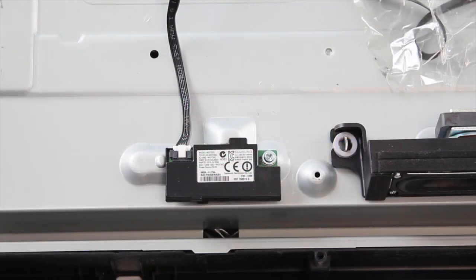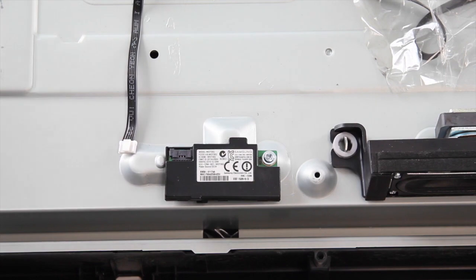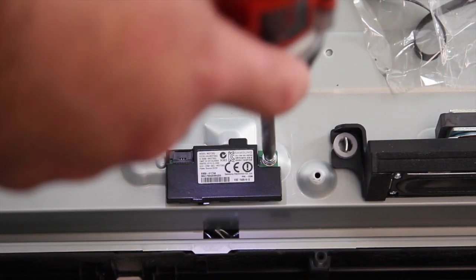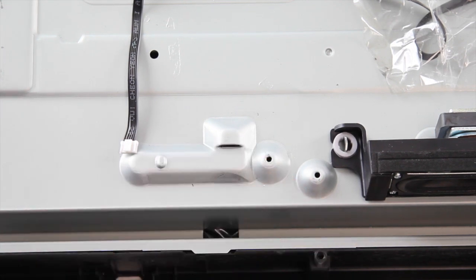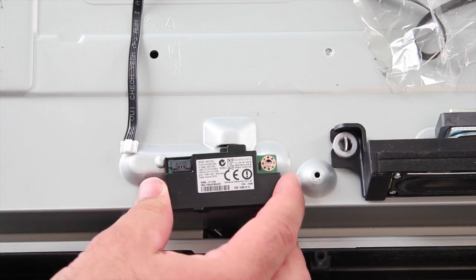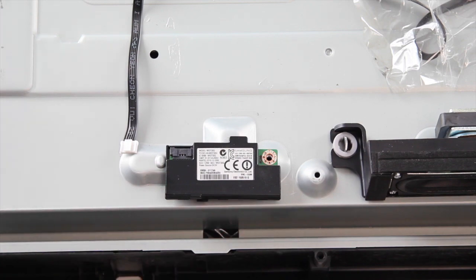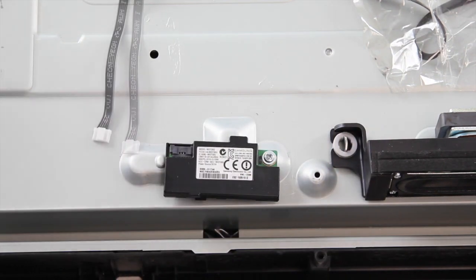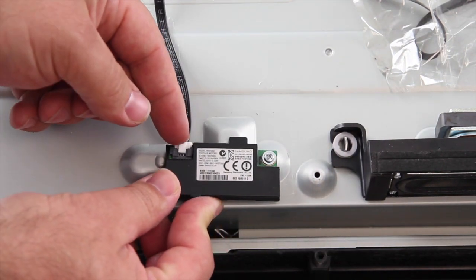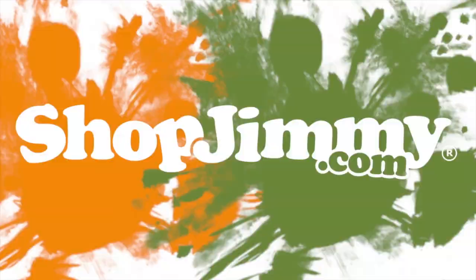The next board I am going to replace is the WiFi module. Disconnect the cable and then remove the screw. Insert the screw to secure the board to the chassis. Reconnect the cable to the WiFi module.